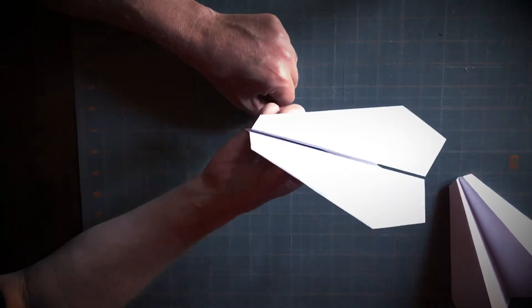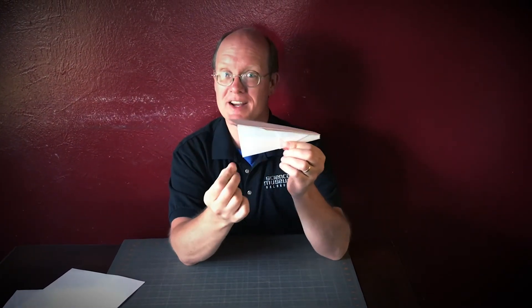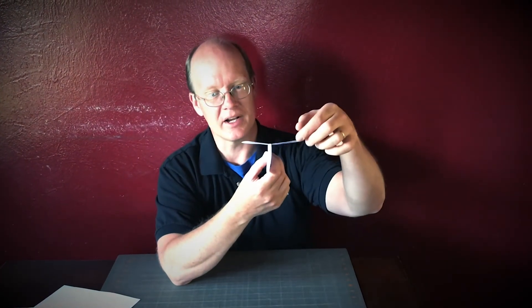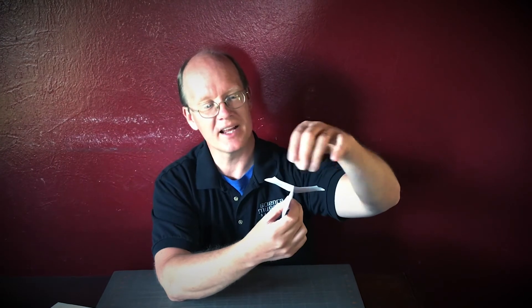Spread it out into a T, grab it right there by the bird beak, give it a gentle toss, and it should fly. When flying your airplane you may need to make some corrections. If you throw it and it goes nose straight down into the ground, take these back corners — they're called elevons, which is an elevator and an aileron combined — and give them a slight curl upward.